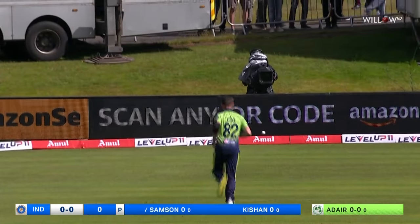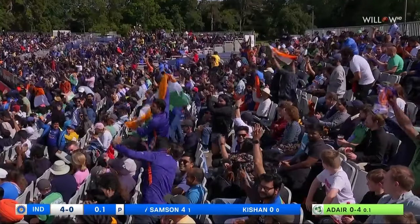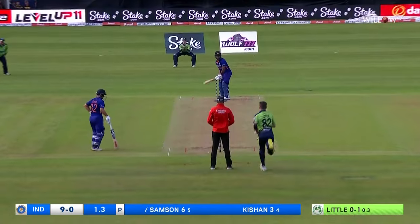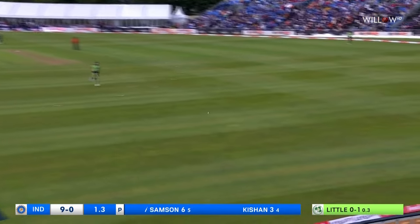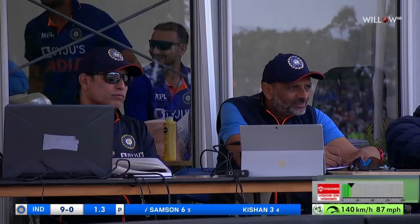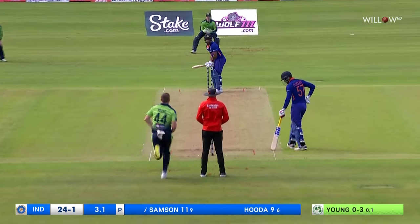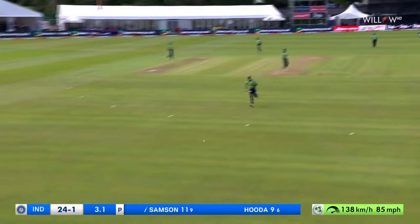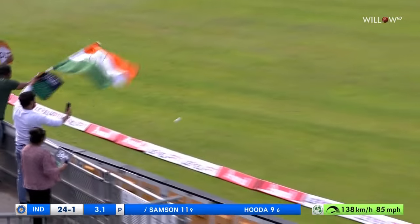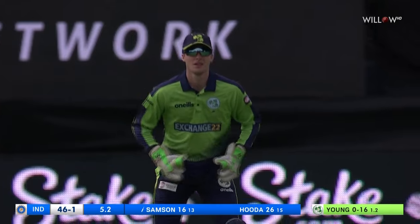Edge, maybe a sign of things to come. The left arm short ball pulled away straight past mid-on — what a shot that is from Sanju Sampson! Over the top, as opposed to any cross-bat shots, there's an elegant shot from Sanju Sampson. Oh, it's good to watch, that swing of the bat.